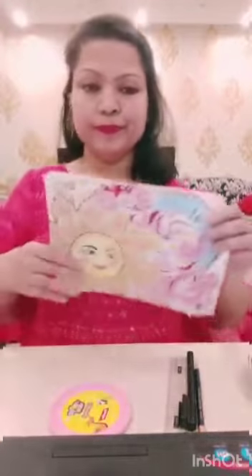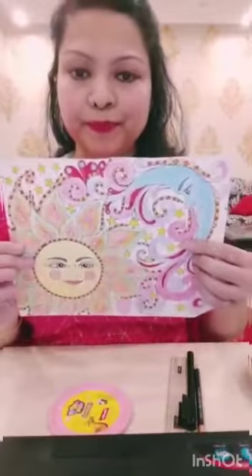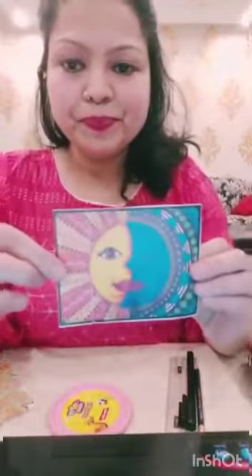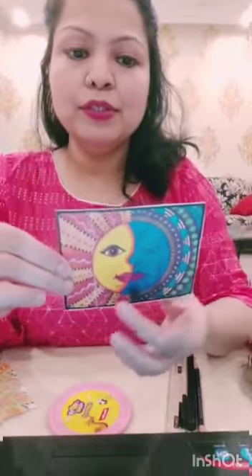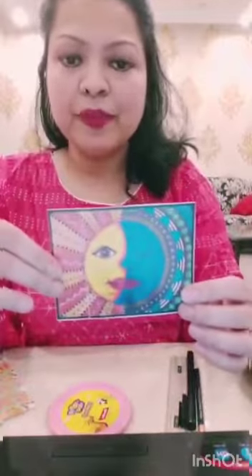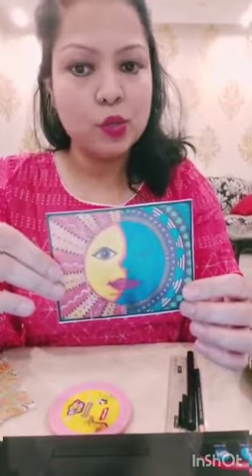The two very famous Mexican sun and moon paintings are: one is this one — the sun, the rays, and the moon. Notice the detailing and the colorfulness. And another one is this one — half moon and half sun. Let's make this drawing together along with the step-by-step instructions.